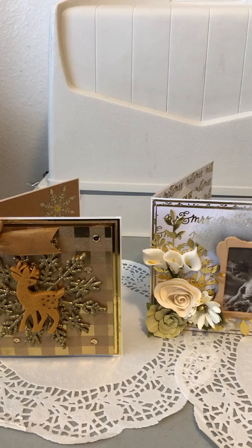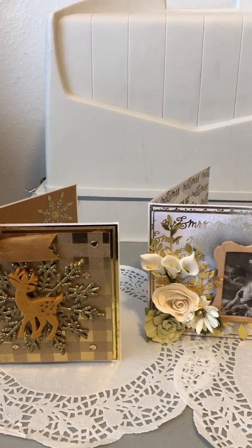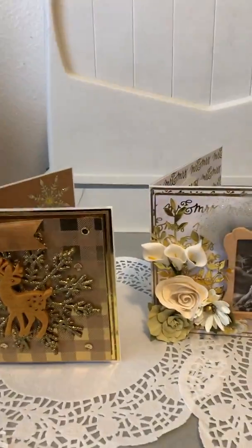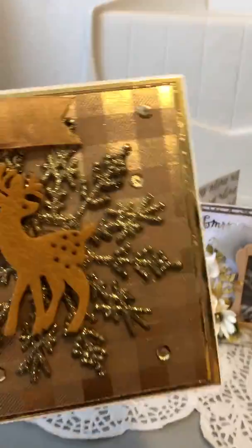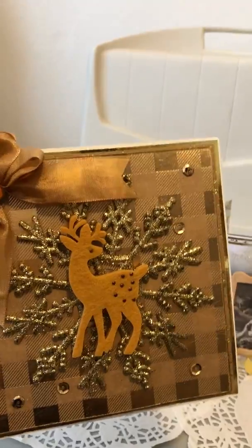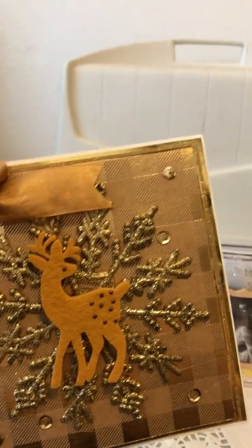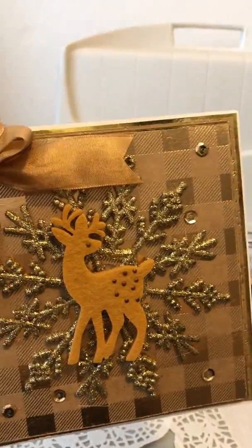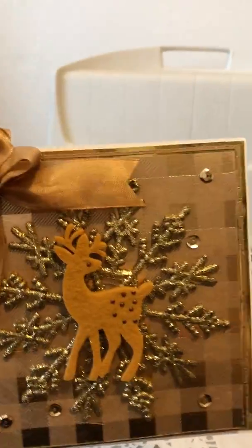I'm pretty certain I didn't show this birthday card yet, but I hope I'm not mistaking. We'll start with the first card, which is my Christmas card. I decided to do kind of a slash farmhouse slash elegant country charm type Christmas card.